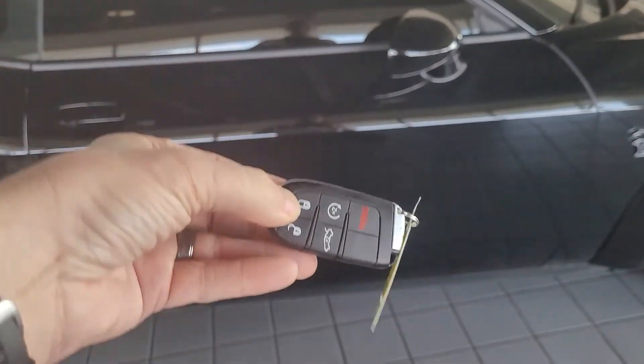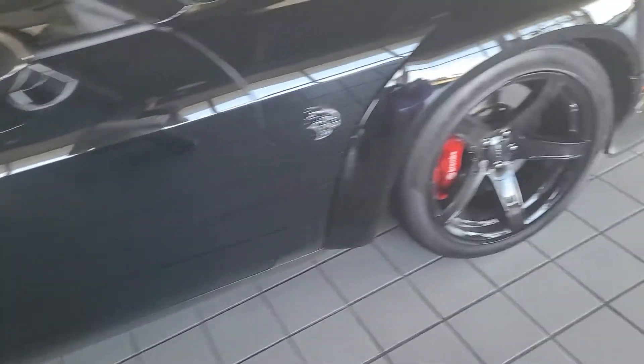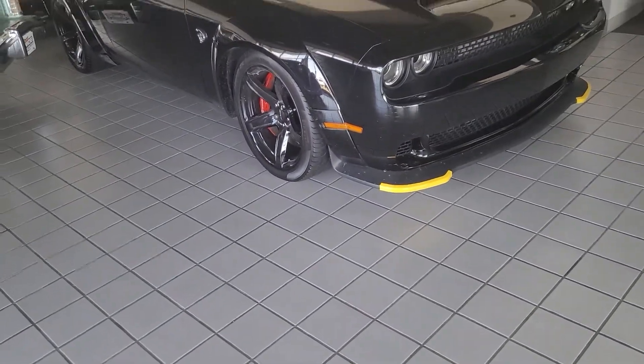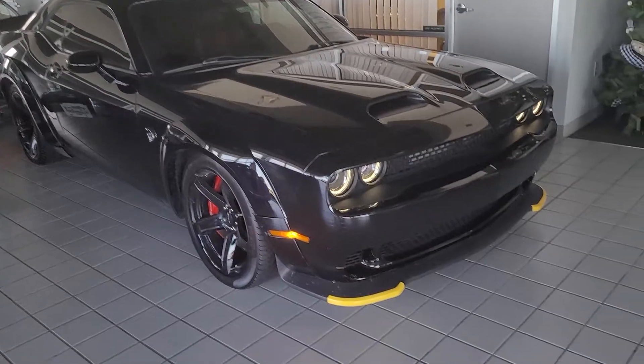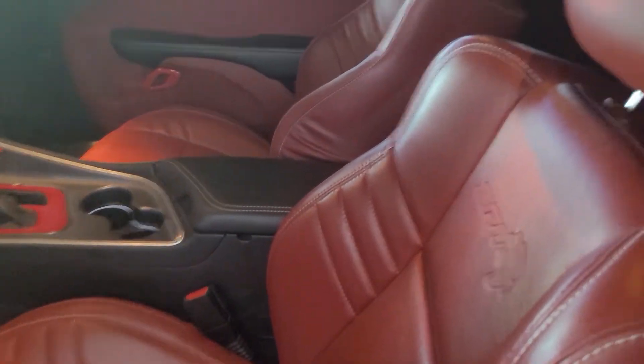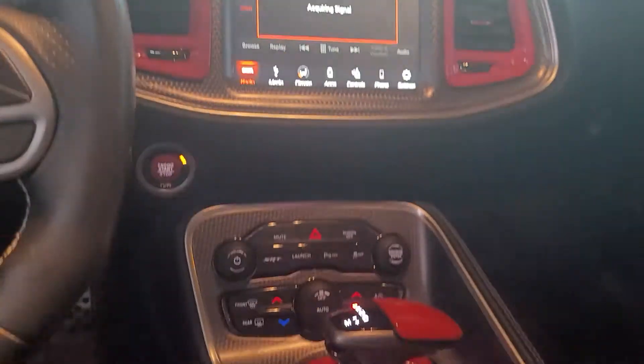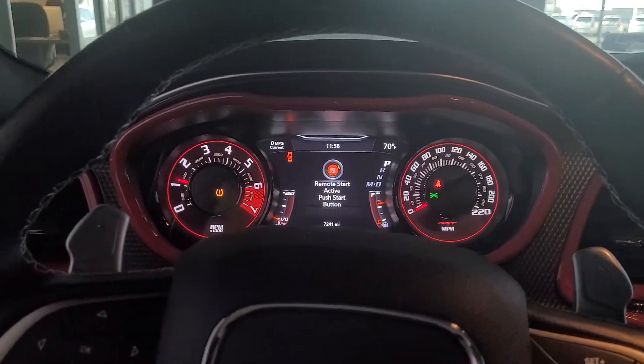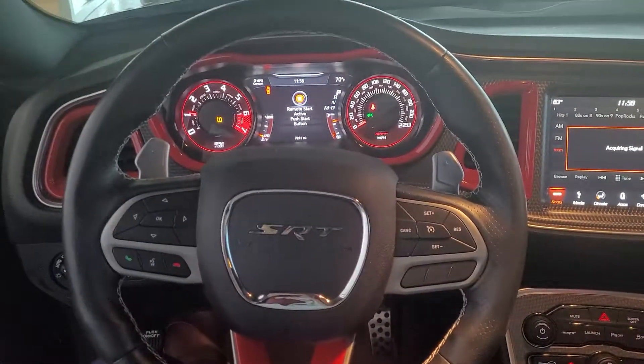This is what the key looks like. And here you can see the sunroof, your controls, and your steering wheel.